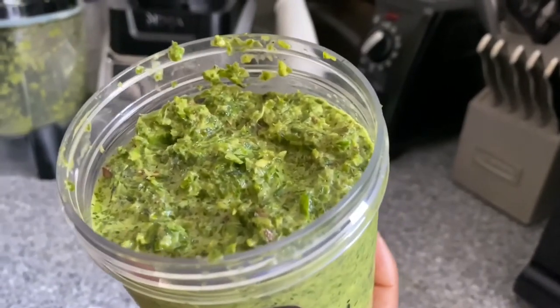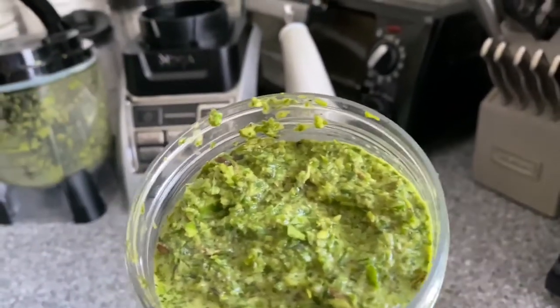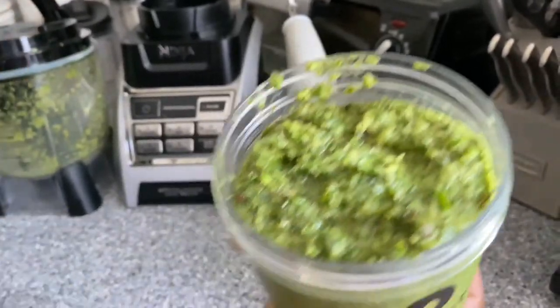This is what I use to put on my meat — like my chicken and my seafood. It gives it a really nice taste when you're seasoning your meat.